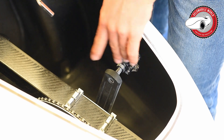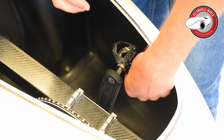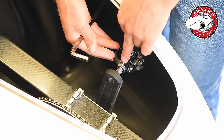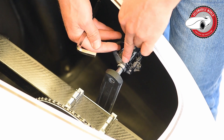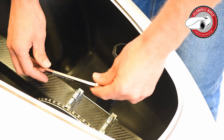The pedals have a left and a right thread, and it's quite straightforward. Mostly you'll find a sign somewhere indicating which direction to turn to tighten. Here it's written: 10 Newton meters, tightened up like this.